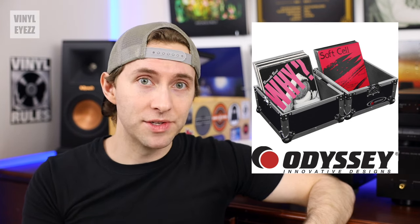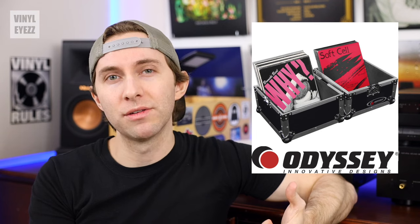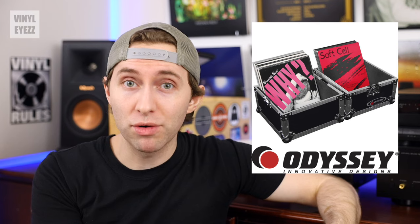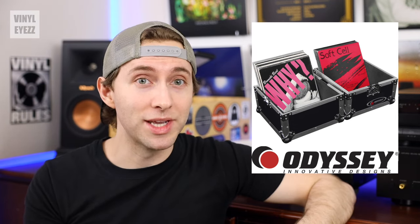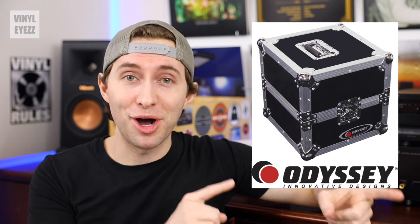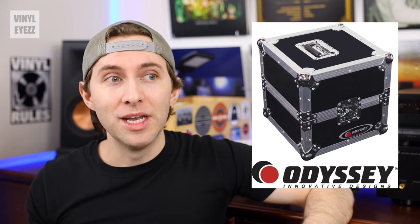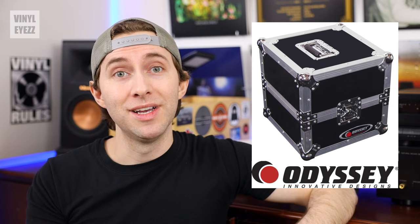Now let's say that you want to protect your records but you also want to travel with them. In that situation I would recommend going with Odyssey cases. Odyssey Innovative Designs is a company based in the U.S. that specializes in making hard shell cases for DJs who are always traveling and need a way to protect their turntables, records, and various other electronics. Their portable cases for vinyl records are really high quality and are built like a tank. I did get the opportunity to inspect one at Amoeba in Hollywood a few years back and could immediately tell the build quality was top notch.